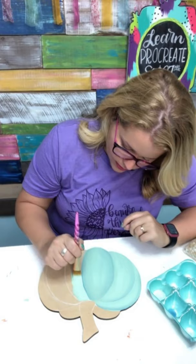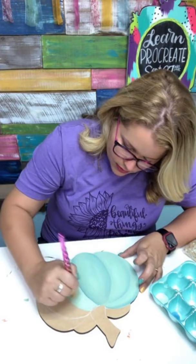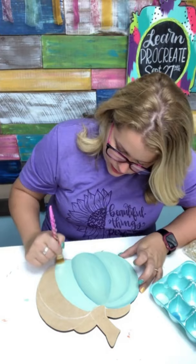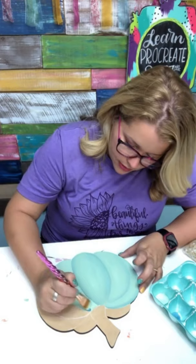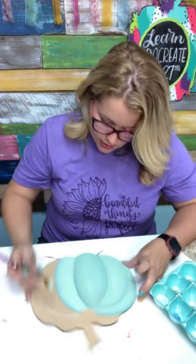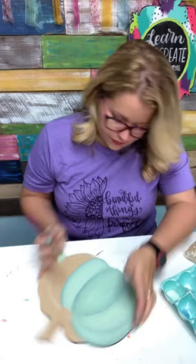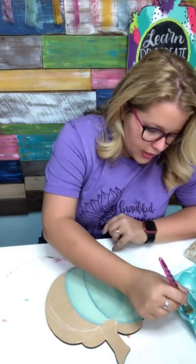Going to be real careful going along the edge of this pumpkin to make sure I don't cover up the pretty teal that I did on the other one — just going right beside it. Make sure you get good coverage on this first coat because when you do the shading you kind of can't go back and do another coat without covering up what you've already shaded. So you have to get it right the first time. Pick up a little bit of the blue and shade it on the outside.